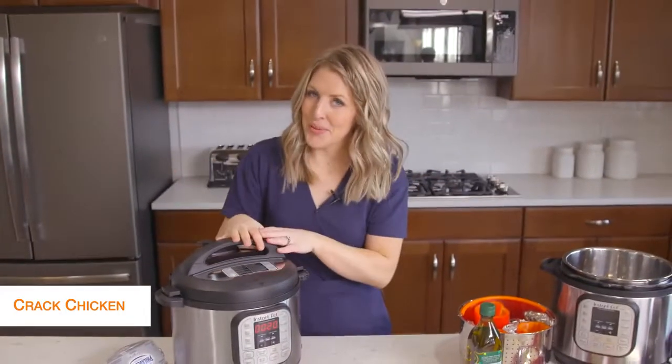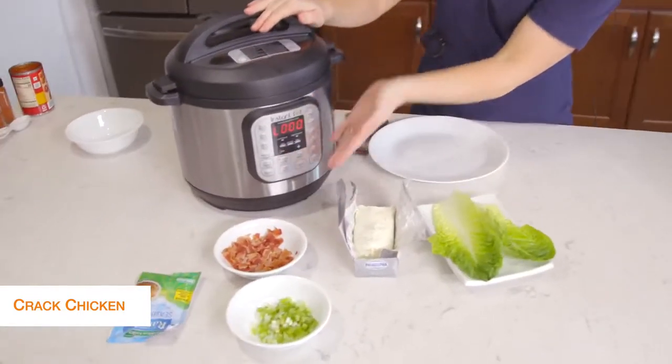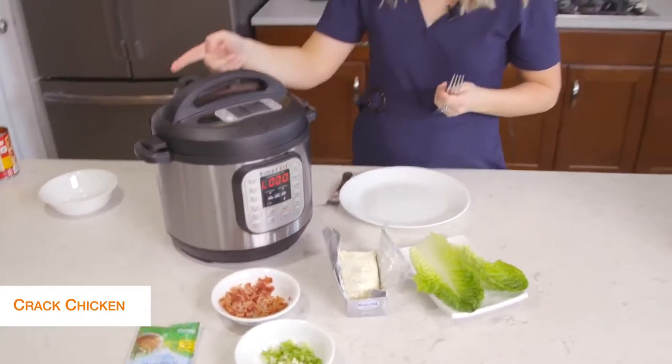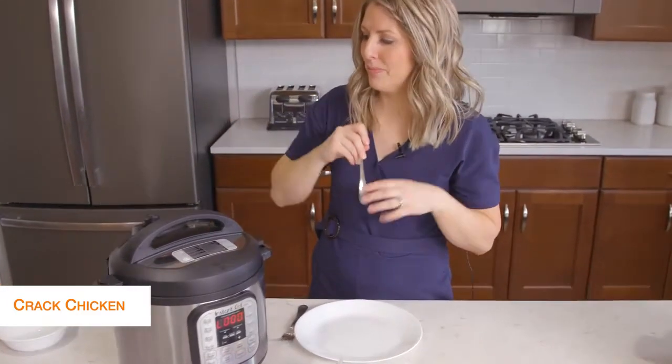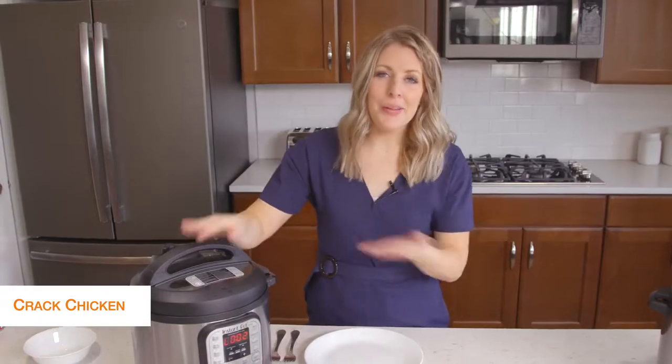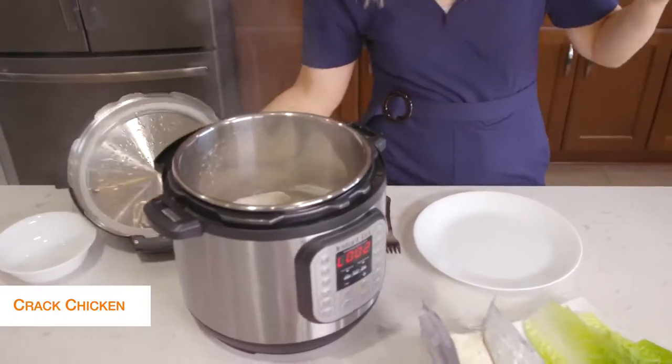Once you set the timer, you can just walk away. Once it's all done cooking, that little L will appear and start counting up. We're just going to take the little knob and turn it over to venting. Once you let all the pressure out, you can open the lid safely and your chicken will be all cooked.